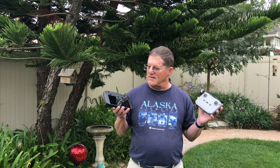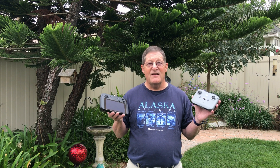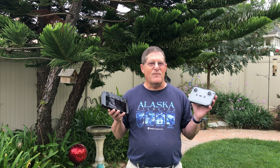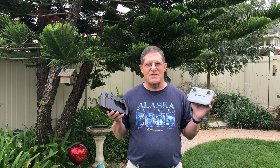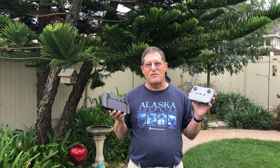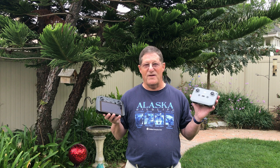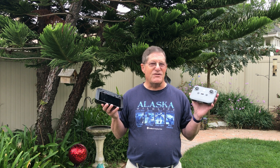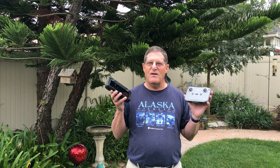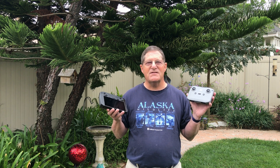So I went and bought the smart controller. It has a very bright screen, but one concern from reviews was that the range of the smart controller was supposedly not up to the range of the original controller. I didn't see anything on YouTube comparing the two, so I decided to go ahead and do that comparison myself.